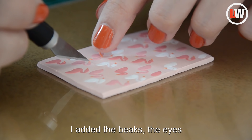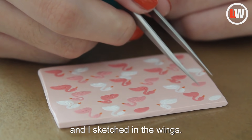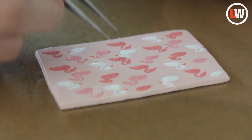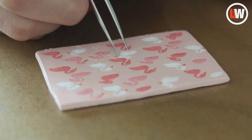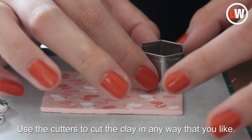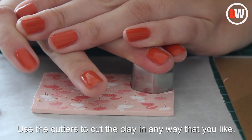For the flamingo design, I added the beaks, the eyes, and I sketched in the wings. Use the cutters to cut the clay in any way that you'd like.